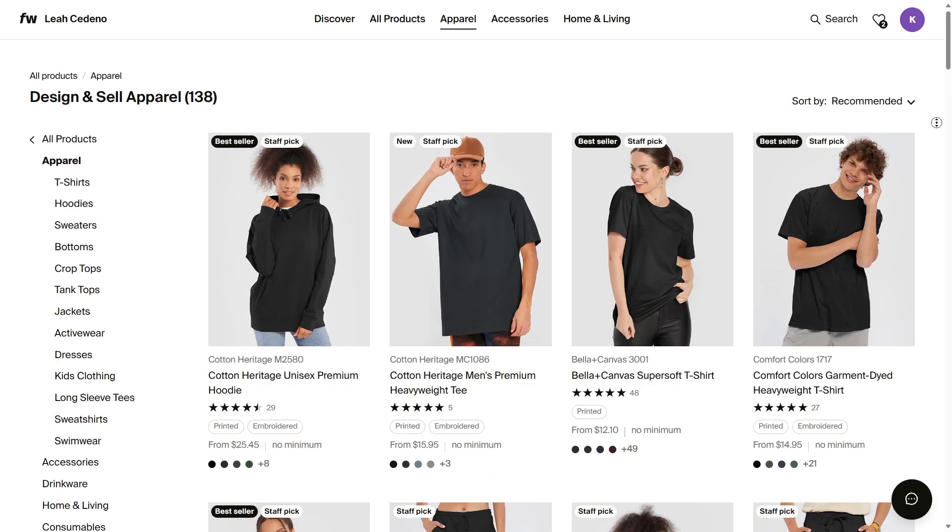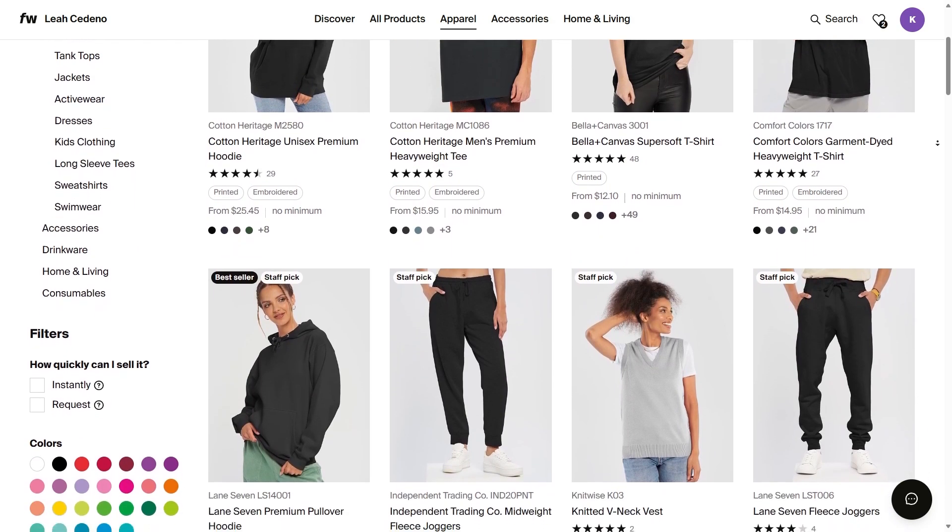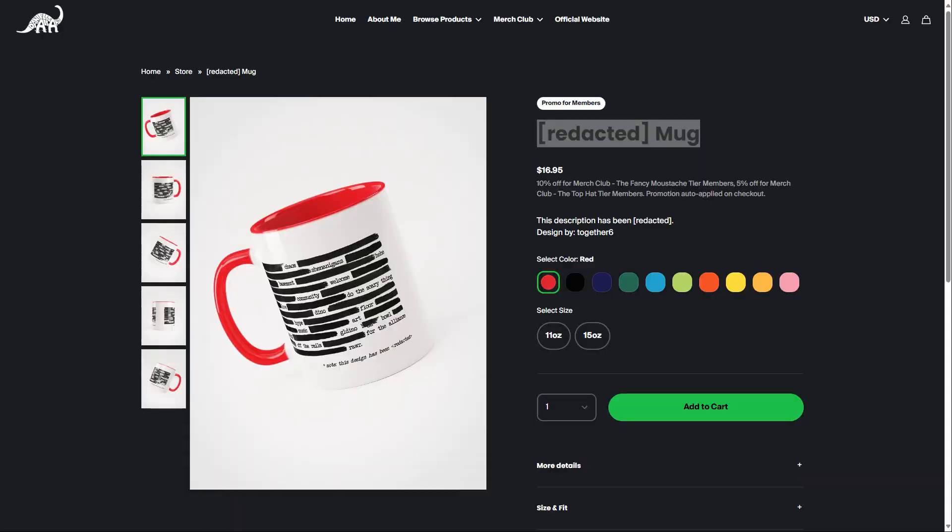Or you can design something new and browse our product catalog. As you can see, we have a lot of products to choose from. We have normal merch products like t-shirts, hoodies, stickers, and cups.